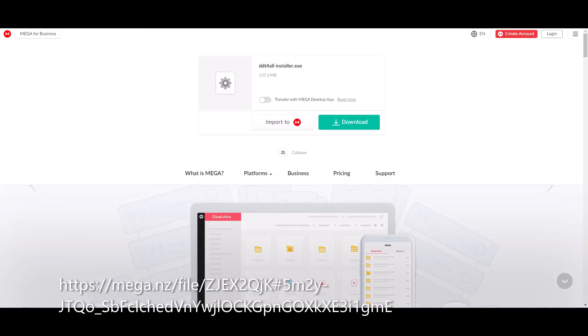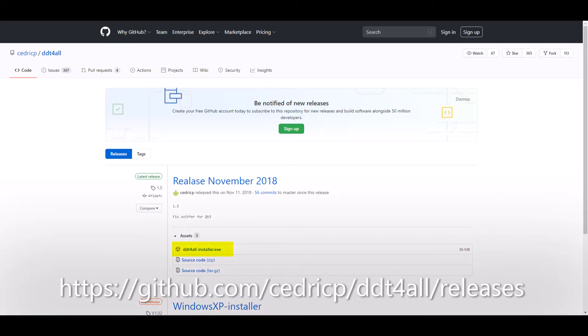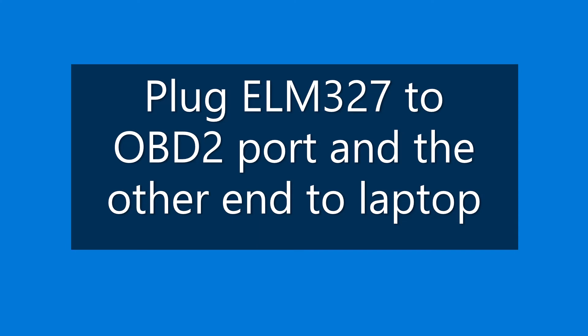Then download and install DDT All — use this link because it has all the databases. Next, download the DDT All latest release so the images I'll show you correlate. Now plug the module into OBD2 and the USB into the laptop.